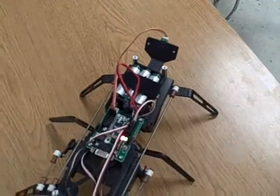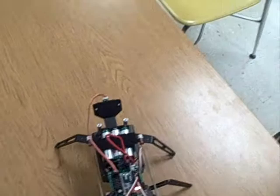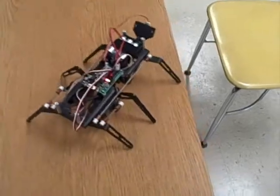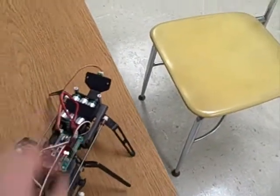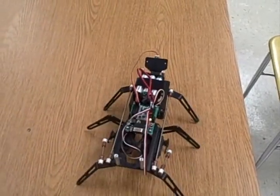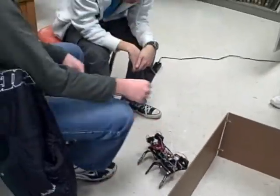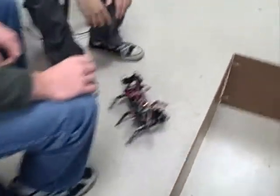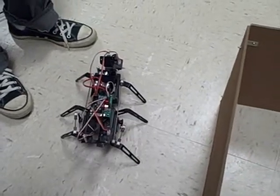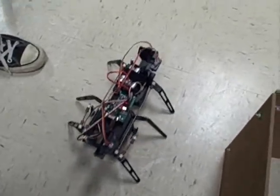That's kind of like a baby. We just need to get it — it got too far away from the wall so it turned back into the wall. Now what we need to do is tell the front sensor: if the front sensor doesn't see anything, it needs to turn right.